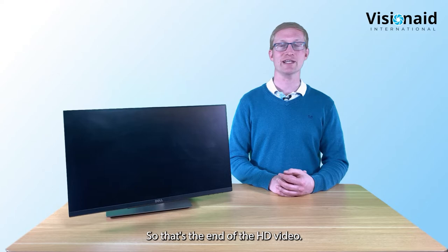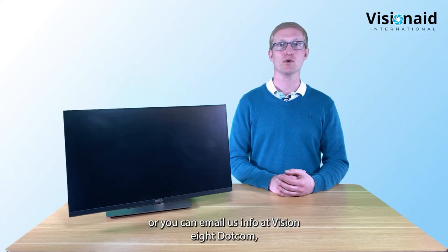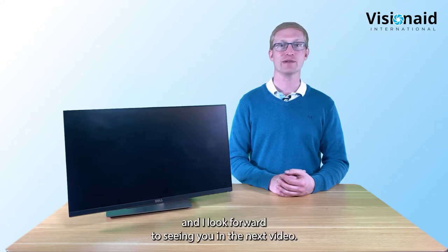That's the end of the Helix HD video. For more information, please visit our website visionaid.com or email us at info@visionaid.com.